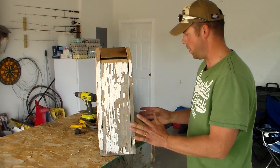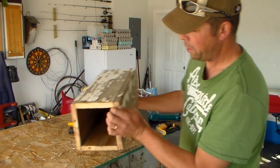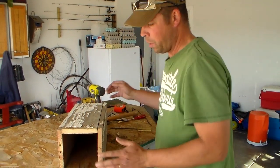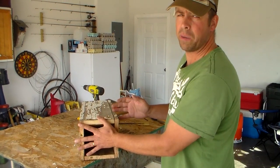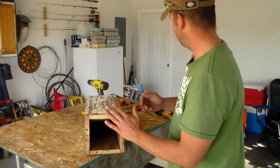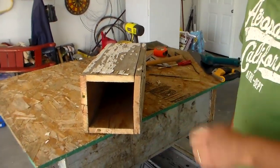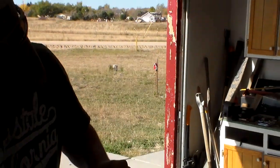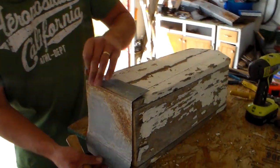Next we're going to work on the bottom — the base. As you can see, it's wide open. There are any number of options: we could put a piece of wood on there, or mount this to something. But what I like to use this time is a piece of metal for the bottom. I like the way this old piece of metal looks — it's got some rust and natural patina on it.